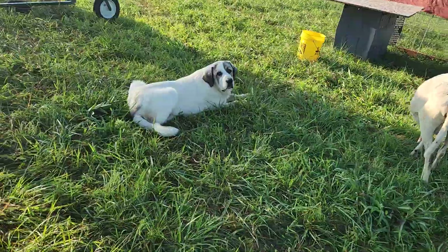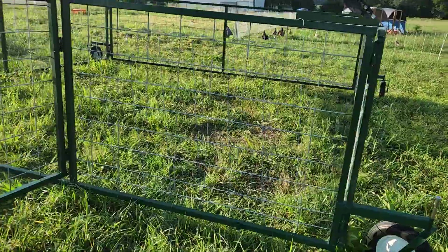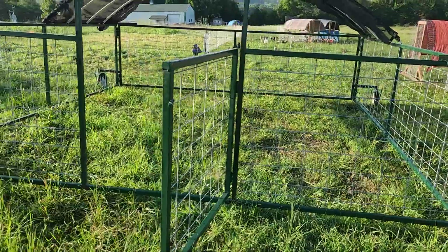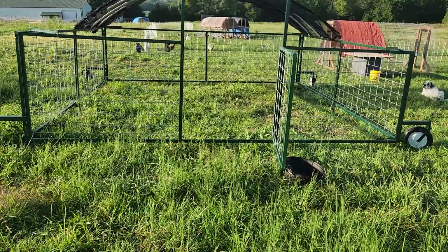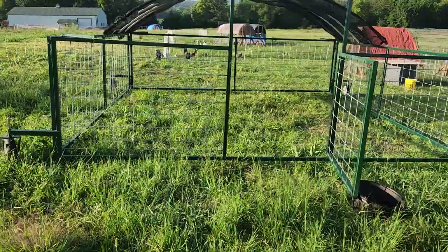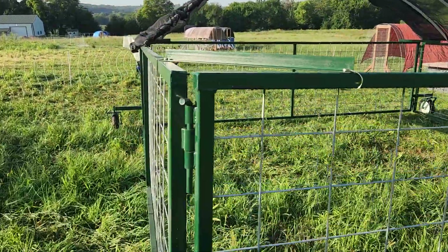There's Koda. Look what showed up yesterday — this is our 16x16 sheep tractor. I wanted to give you the specifics of it. It's a steel frame, four panels. It's got hog panels — or pig panels — that are welded in. All these joints are welded.